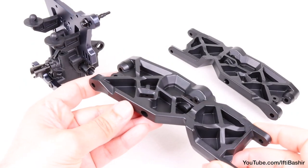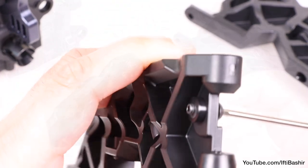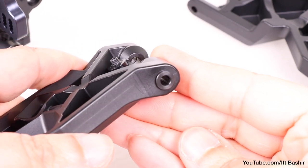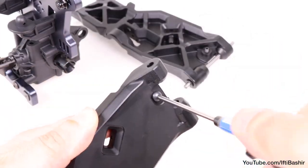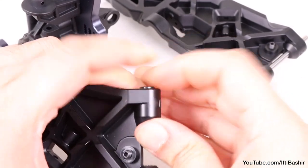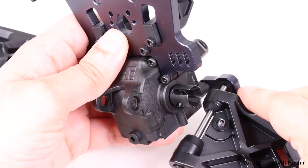Moving across to our first arm now, where we insert the 10mm droop screw on the inner center, followed by a hinge pin bushing on either side, allowing the hinge pin to now fall into place. Repeat with the second arm — so 10mm droop screw, hinge pin bushings, and hinge pin. We can now seat these into position into the B block hinge inserts we just installed.